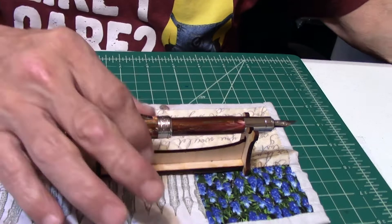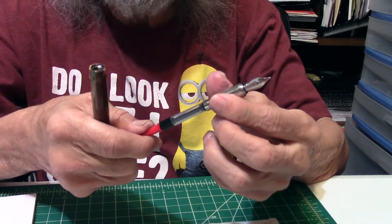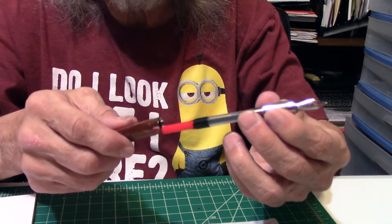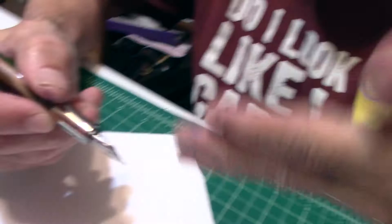So, this is the pen. It did not come with a converter — I just put one in. It came with a cartridge, but the cartridge, for some reason, wasn't working well; it would fall out. I don't know if they sent the wrong cartridge or what, but I found a standard international converter. It does have some ink left in it, so let's take a write on the paper and see how this pen writes.